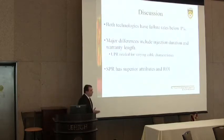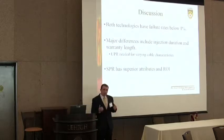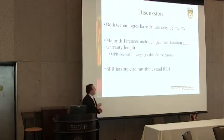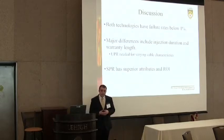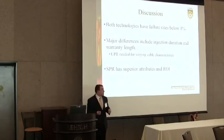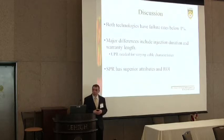Overall, both technologies have failure rates of less than 1%. However, major differences include injection duration, dielectric recovery, and warranty length. The vendors of UPR technology claim that a prolonged soak period is needed due to variable cable characteristics, but it doesn't appear that is necessarily the case. SPR has superior attributes in terms of injection characteristics and a better ROI.